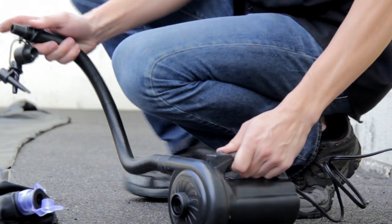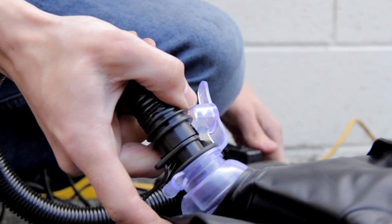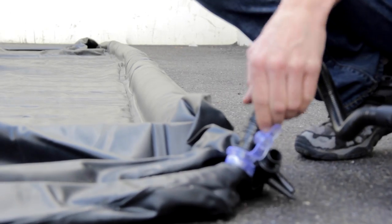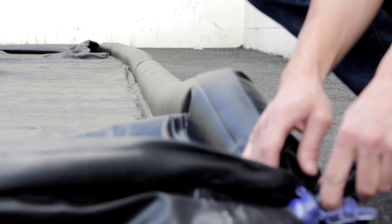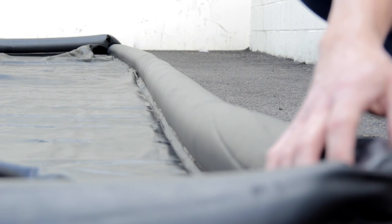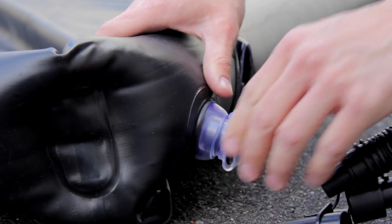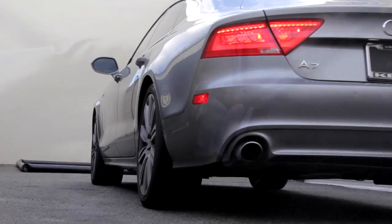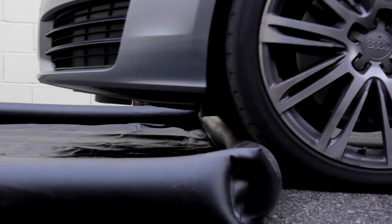To use, simply unroll and inflate to capture water runoff. Each water containment mat comes with a fast action pump for fast inflation and deflation. Inflate the entire mat from one valve in seconds. Drive vehicles directly onto the inflated mat to wash them using water.